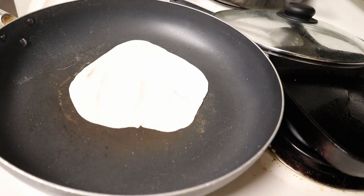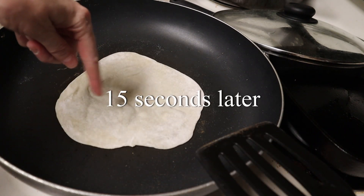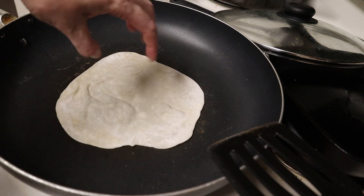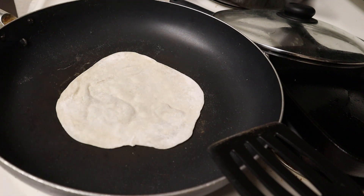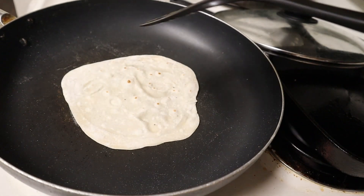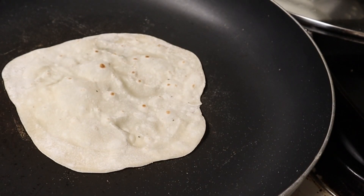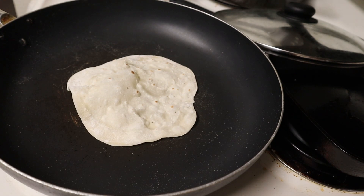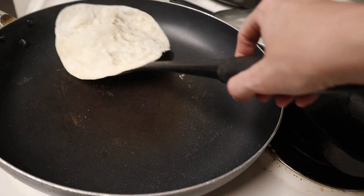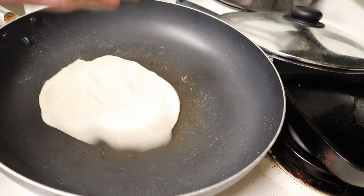This is tortilla number four and the pan is just about hot enough. You can see it's already starting to bubble up and puff up a lot. If your pan is too cold, there's the danger of your tortillas drying out. Look at that puffing up — it's an alien tortilla! I'm going to add it to the stack and cover it up so it won't dry out. Repeat 16 more times.